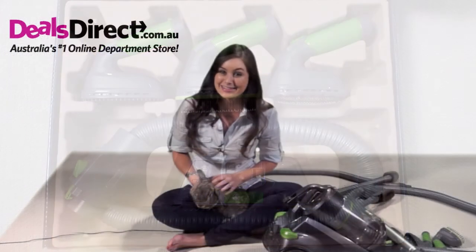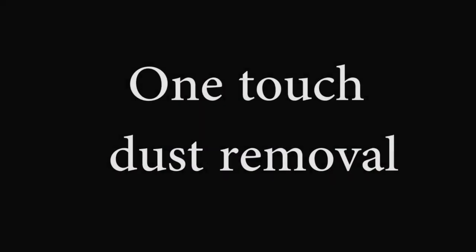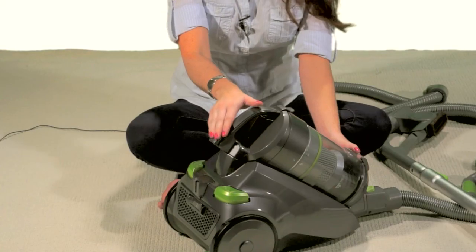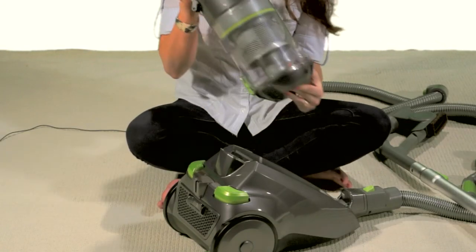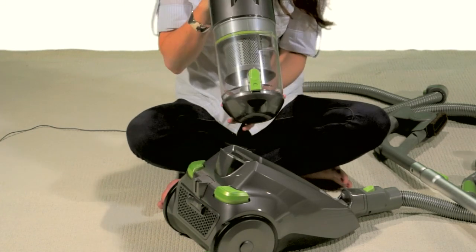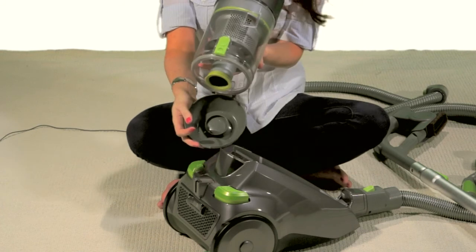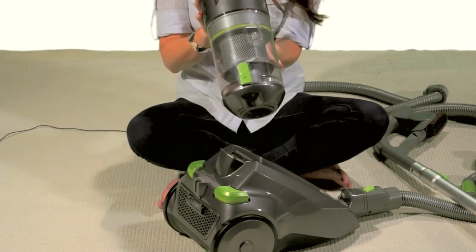So let's see how easy it is to use. You can remove the dent with just one touch. Simply detach the chamber from the vacuum cleaner, flip it over, press the button which opens the bottom to remove any dust or dirt. One click, and it's closed.